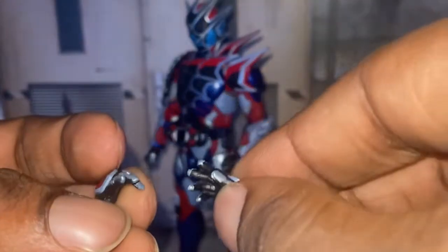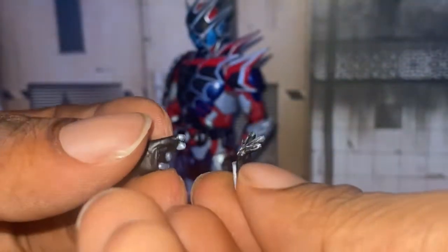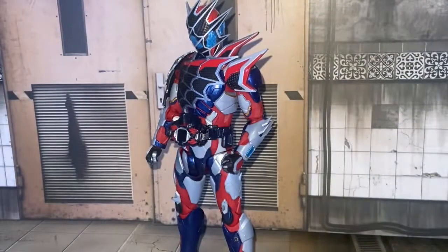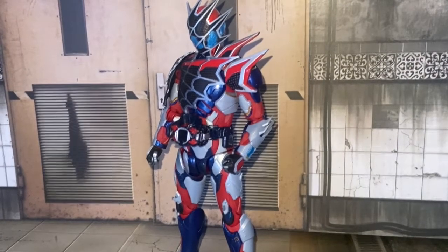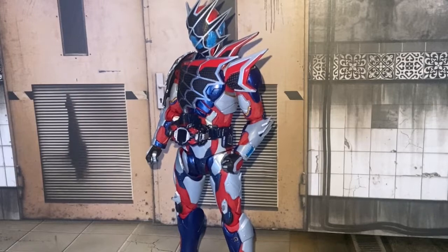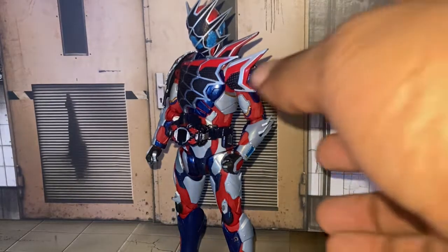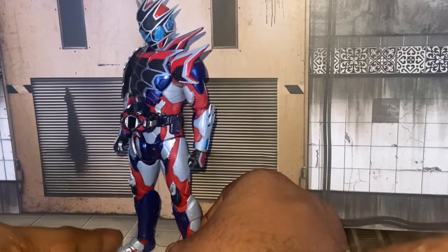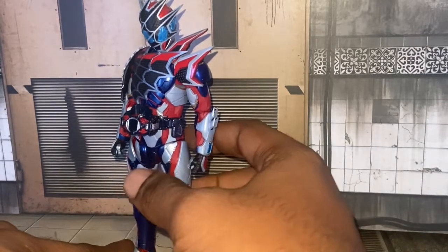And his open-ish palm hand — his relaxed hand. You can put that on him as well. He comes with a lot of accessories, and that's a good thing.